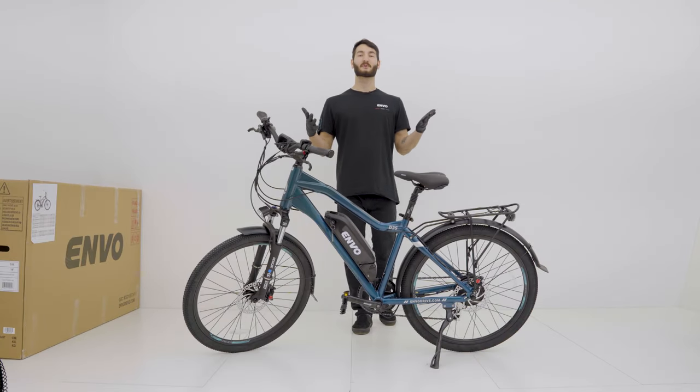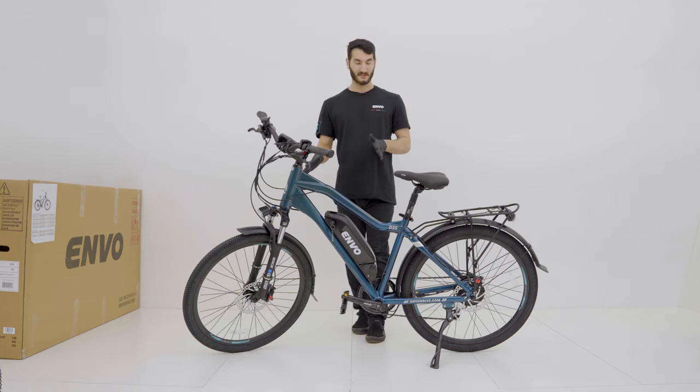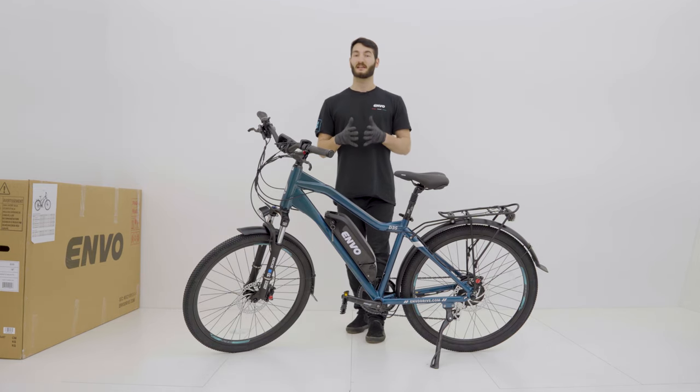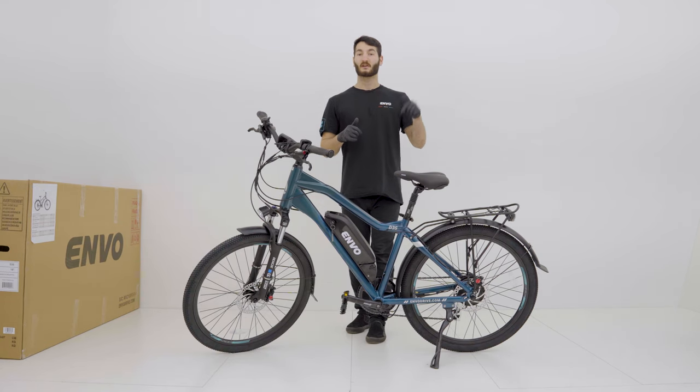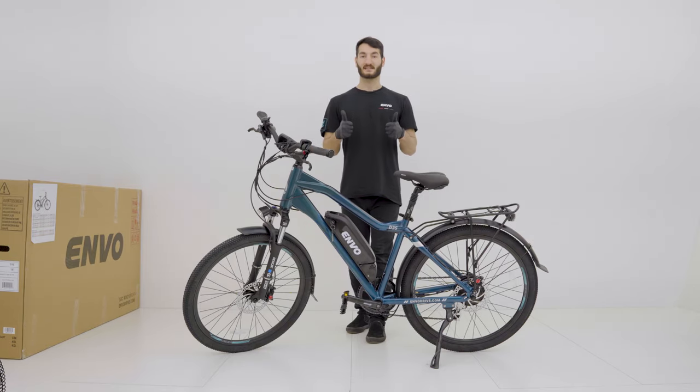And that's it for the bike build. Please make sure you thoroughly read the manual and double check that all the bolts and nuts on the bike are secure. For any extra maintenance tips please check out our YouTube channel and hit that subscribe button. If you have any extra support questions check out the link in the description below and that'll guide you to our Envo Help Center. Thanks for watching guys and I hope you had a nice day.